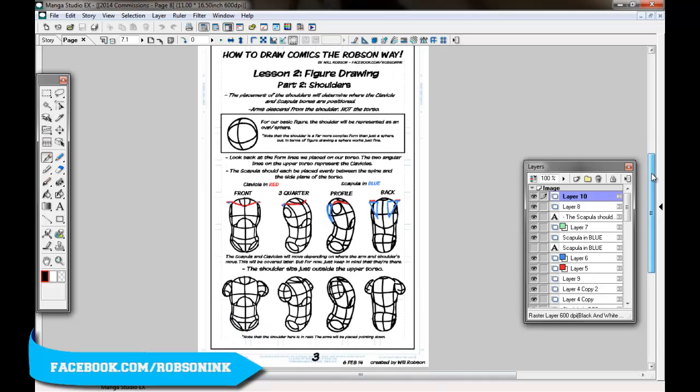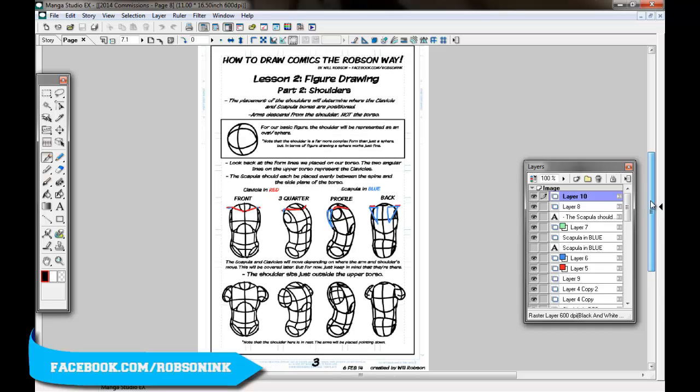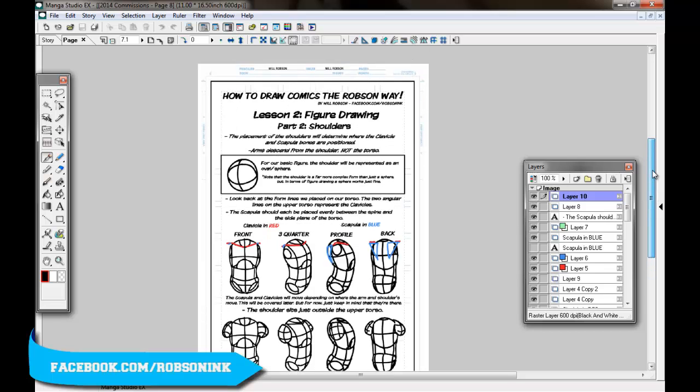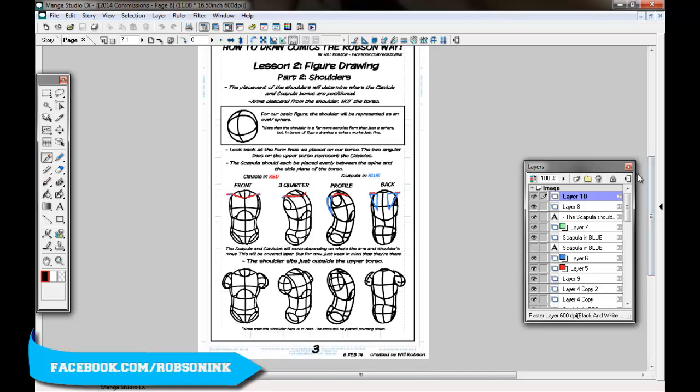That's it for this week's lesson — figure drawing, lesson two, part two: shoulders. Next week I think we'll be going into arms. Thanks everybody for watching. You can check out my work at facebook.com/robsonink. Let me know what you think about this series in the comments, and I'll see you next time.